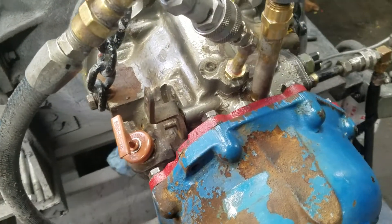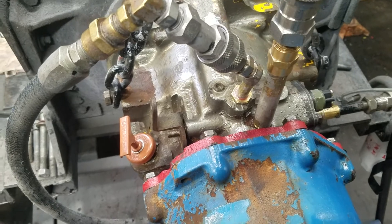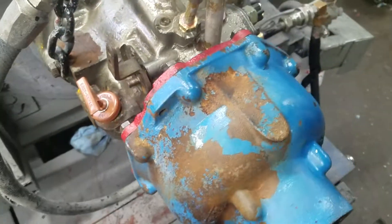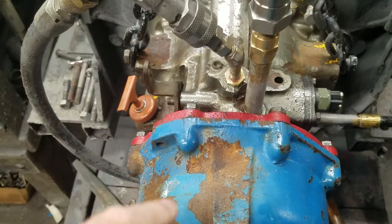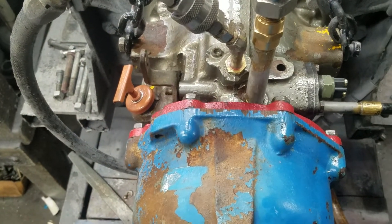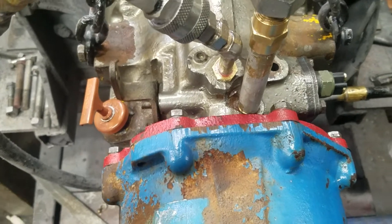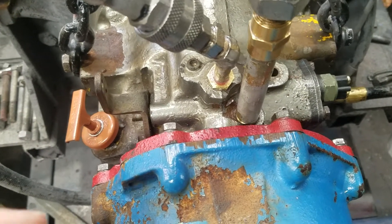We received a message from someone looking to add a pressure gauge to his cast-iron velvet drive. What we're looking at is a 71 series, but the 71 series reduction unit, or 72, 73, V-drive, 1005, 1004 — any of those transmissions have the same style case.